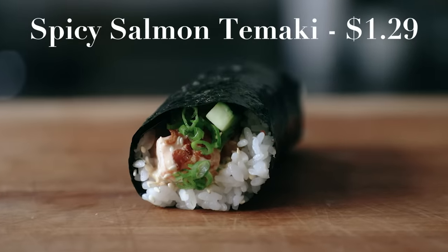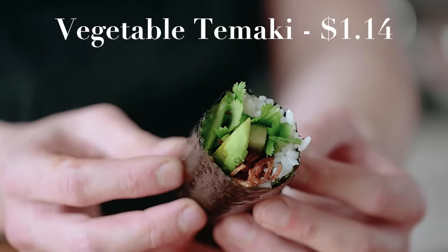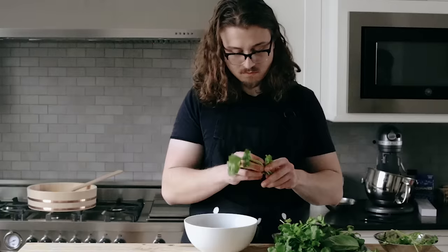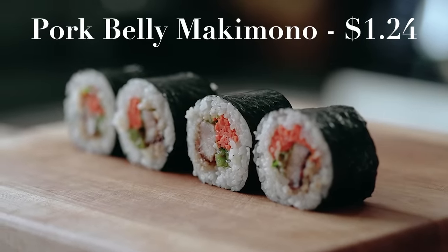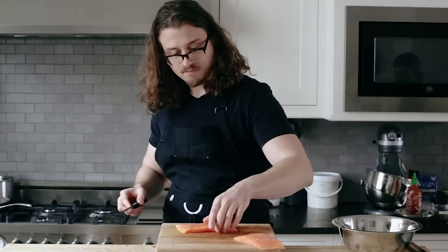We've got three rolls for you: a classic spicy salmon tamaki, a vegetable tamaki which I think might be vegetarian, and a pork belly makimono to level things out. Let's start with the spicy salmon tamaki.